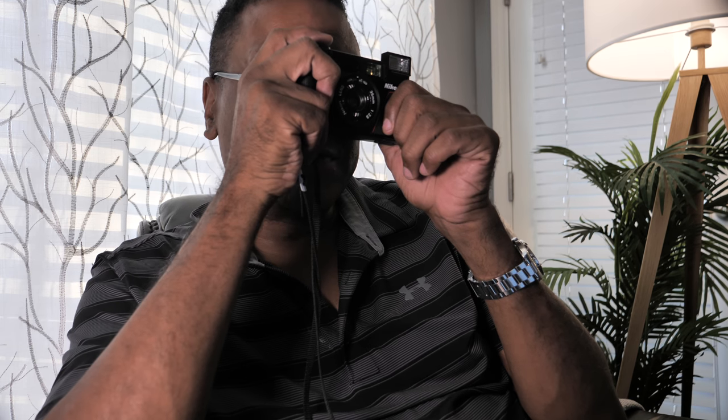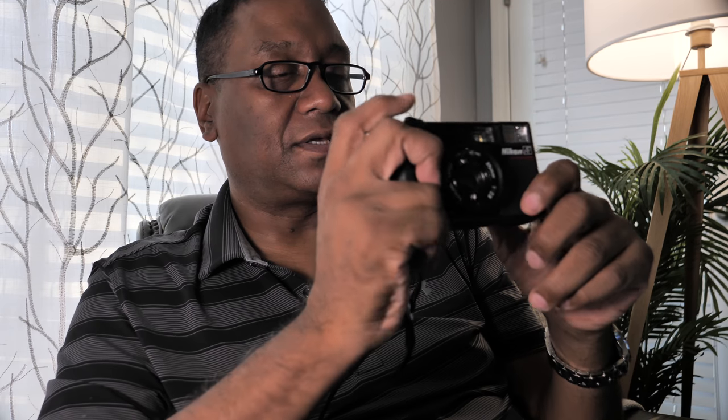The viewfinder is decent. It's not the brightest, but it's certainly okay. It's not great, but it's okay.